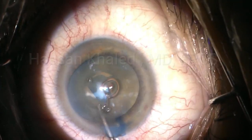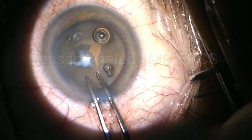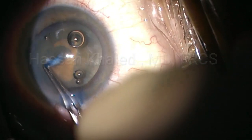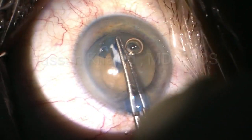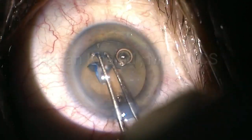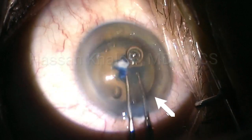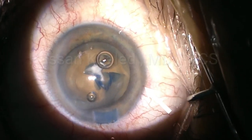Then injecting a dispersive viscoelastic to protect the endothelium of the cornea. Here I try to avoid the fibrosed area of the anterior capsule. It seems the pressure inside the lens decreased properly. Then I continue the rhexis, but you can see the peripheral extension at this white arrow.